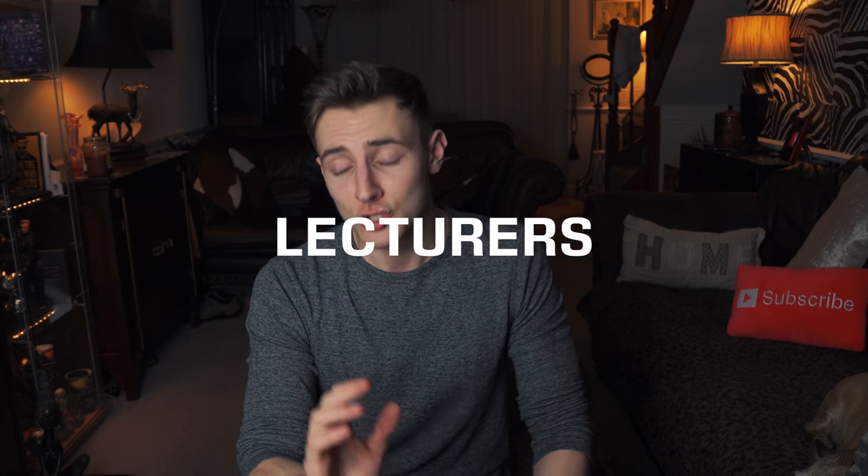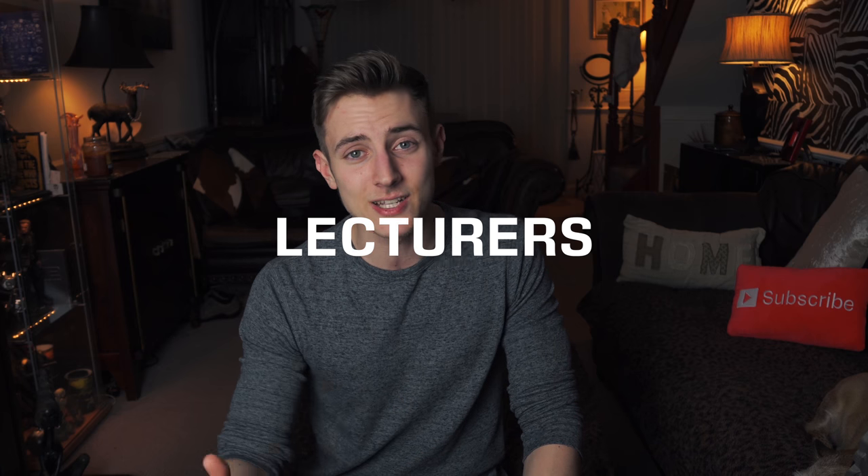This is one that I hold quite close to me because it's helped out so much, and that is don't be afraid to talk to your lecturers. And when I say talk, I don't mean just have a conversation with them — I mean literally, if there's anything troubling you in your personal life, or whether you're worried about something with your work or your projects, tell your lecturer because they can help out so much.